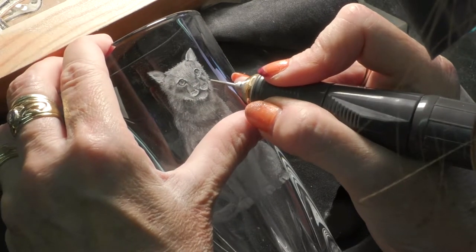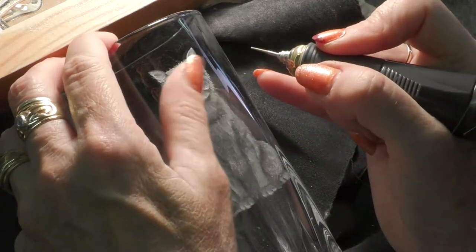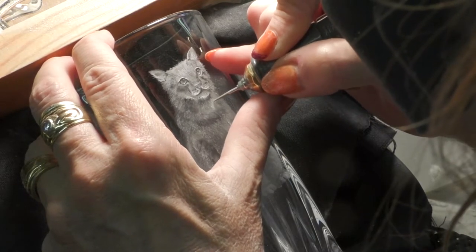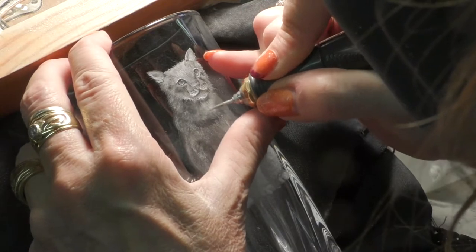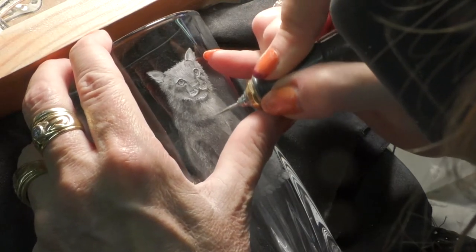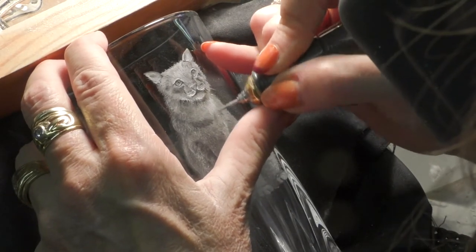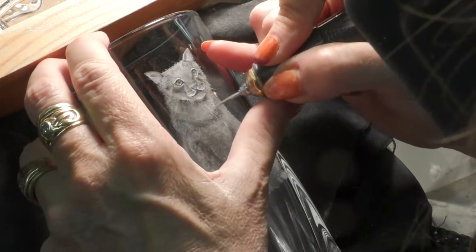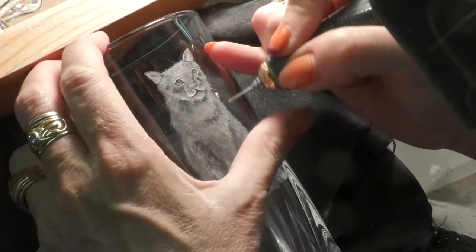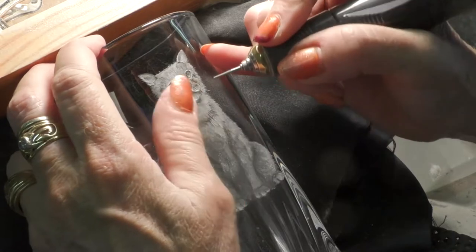Hi everyone, back again. With a rat's tail in the drill we are attacking the hairs — many, many delicate little hairs. I will have sharpened this rat's tail a couple of times as you go along. As soon as you notice it is a little bit dull and you're struggling to make a nice sharp line, just sharpen it as I've shown you many times before, with a stone flat on the top so that we can get to more diamonds down the side.